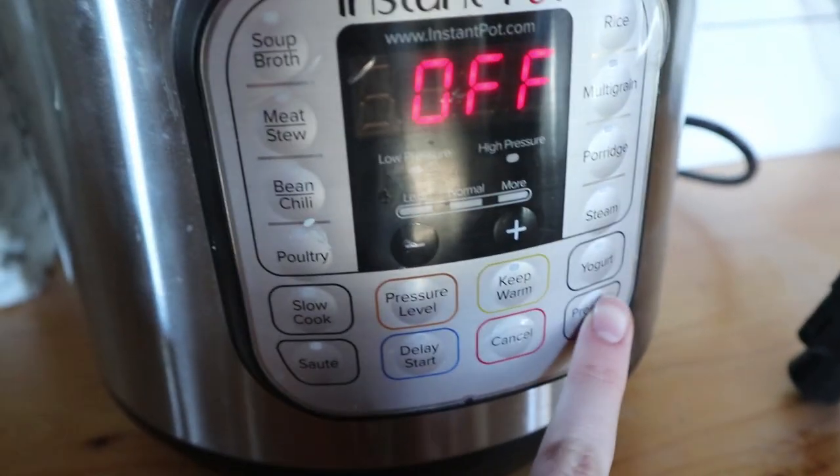Then set your Instant Pot to pressure cooking on high. The cooking times differ depending on whether you have a six-quart or eight-quart Instant Pot and also the size of your chicken. I'll write all the different variations in the description box. For mine, I have a six-quart Instant Pot and about a five-pound chicken, so I'm setting the timer for 70 minutes. Then just wait the 70 minutes until it's cooked.